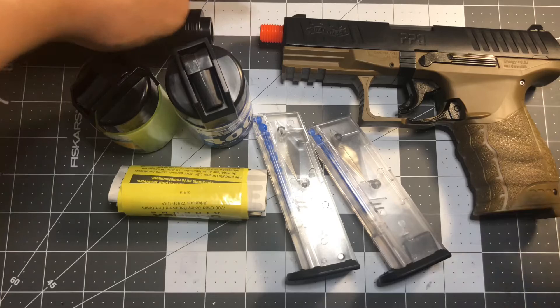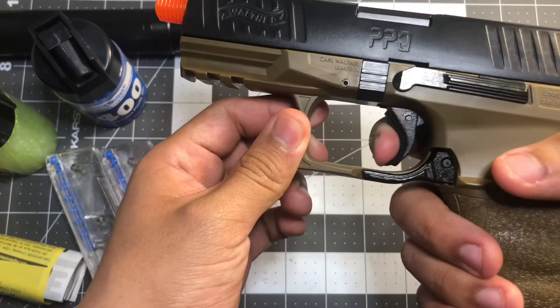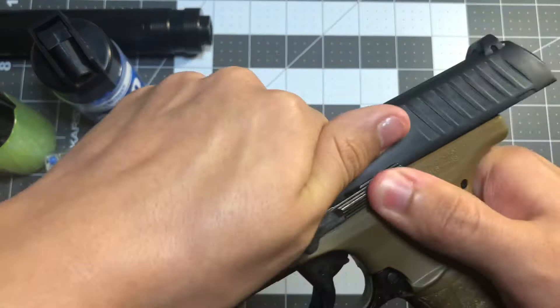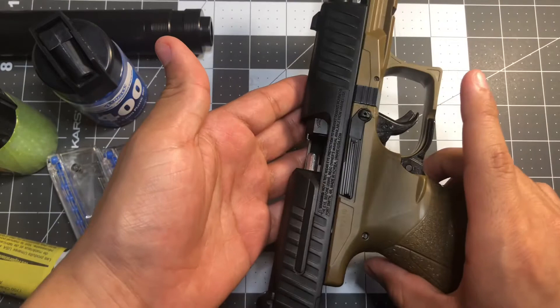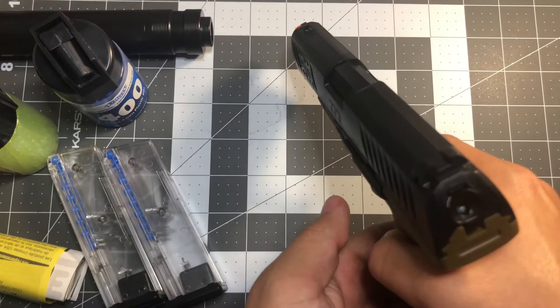It attaches very easily. This thing has a chamber and it's really nice. It also has a rail where you can put some attachments.